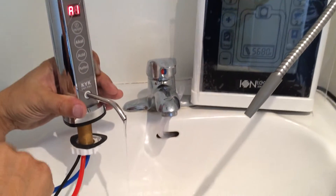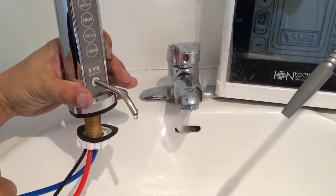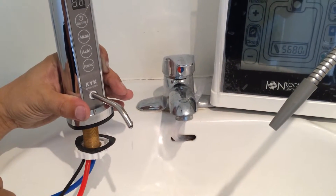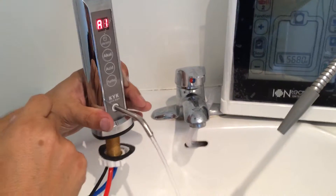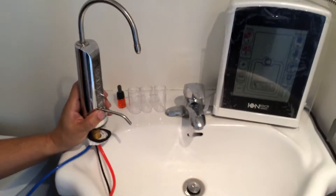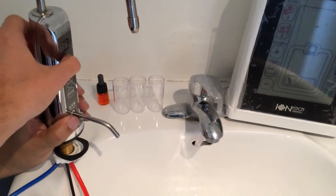If we press the off button, the water stops running. You will see a little dripping from the acid part of the faucet, but it's okay — it will stop eventually. Now we're going to perform some tests to see if the alkaline water ionizer is working properly, so let's turn on the water.